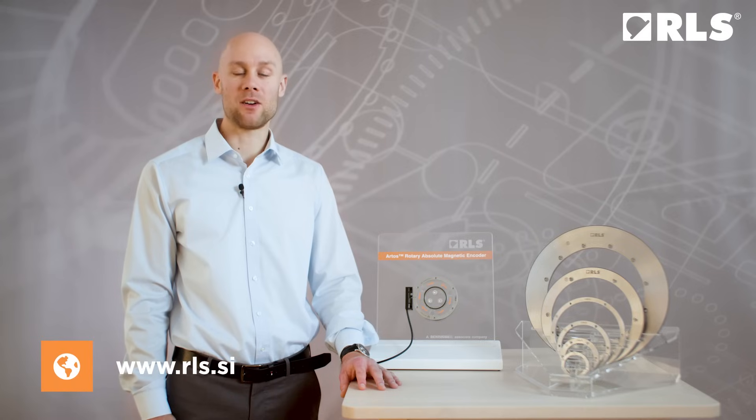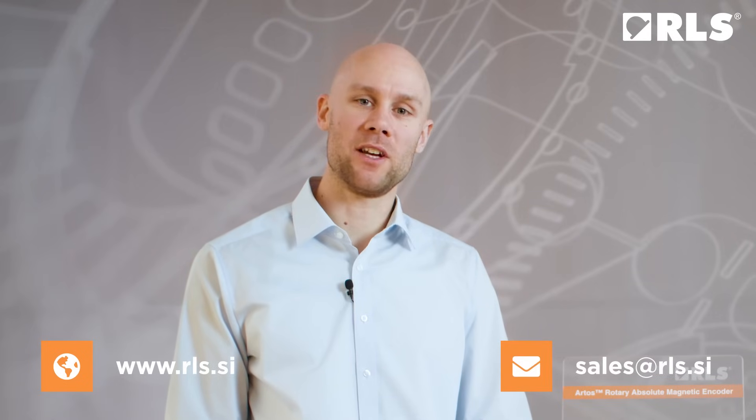Artus delivers excellent performance. We invite you to explore more about how Artus can be the game changer for your motion control applications. Visit rls.si for more information. If you have any questions about our products, we are also available by email.